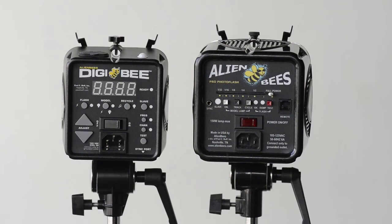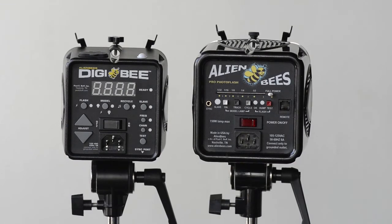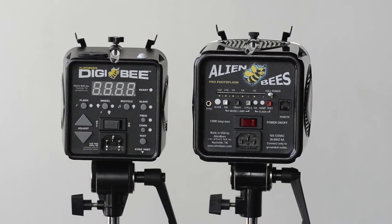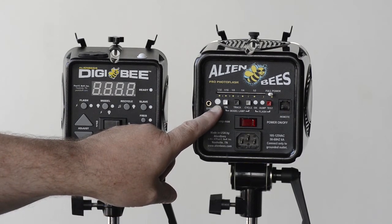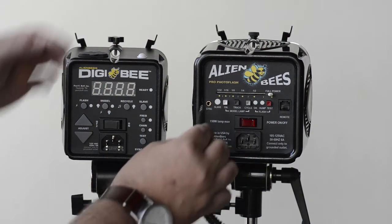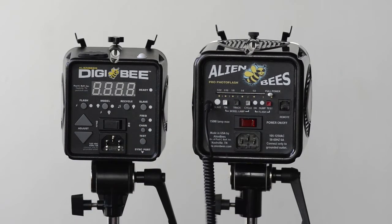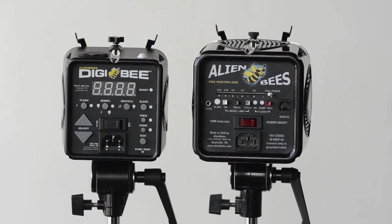Another big difference with the Digi B that impressed me is the slave eye located at the top of the light. That slave eye is just as sensitive as the one in the Einstein, and I love that they put a switch on the back to control it. This contrasts sharply with the Alien Bee legacy product, which has a slave eye in the back — it works fine, but the others are better. The quirk of the Alien Bee is that you turn the slave eye on or off by plugging in a sync cord into the back of the light. I love the fact that the new Digi B has a dedicated button, and in the Einstein it's controlled within the software selections.